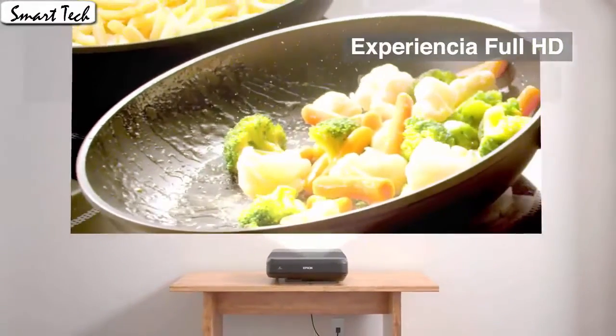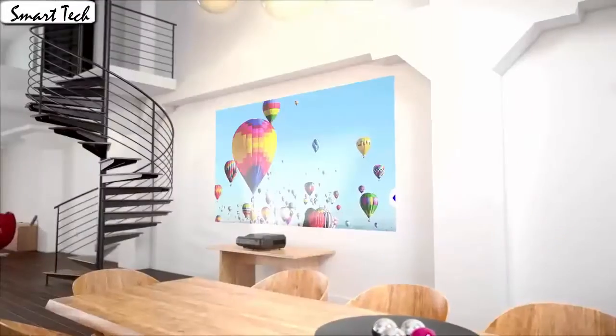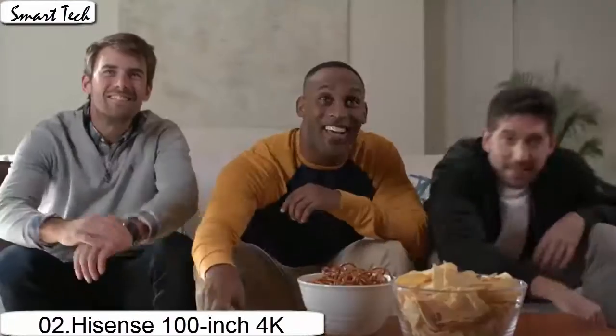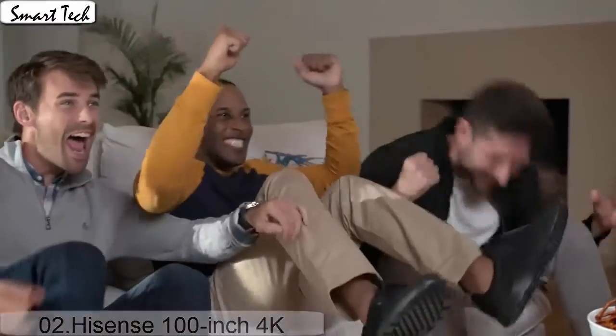It is very close to the same picture quality you see at the movie theater, but it is not exact. It is a very small difference that most people would not even notice. This is the best projector I have tried in this performance range and I would most definitely recommend this projector.